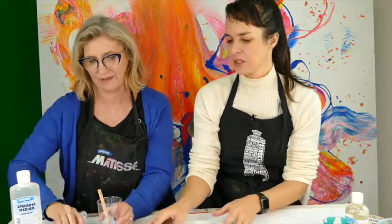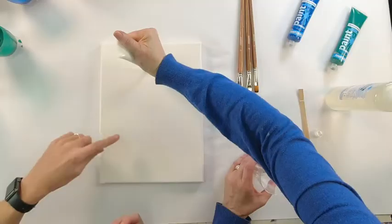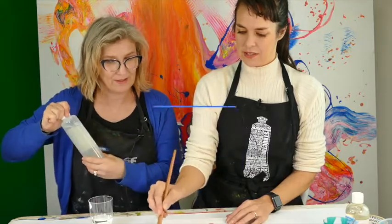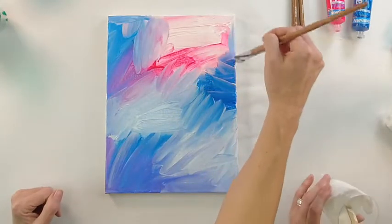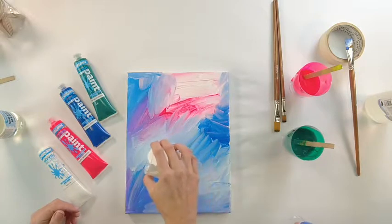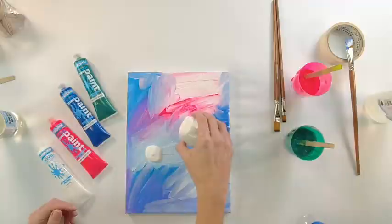I'm going to do the background as well while we quarter paint. Look at that dynamic background — the phalo blue and the pink, those yummy colors making a nice little purple. You're not going over it too much, just mixing it on the canvas.